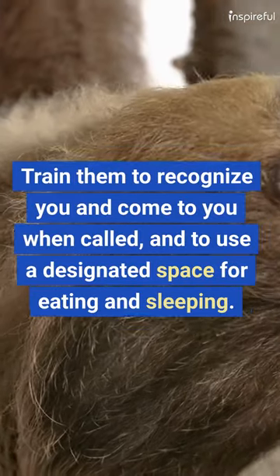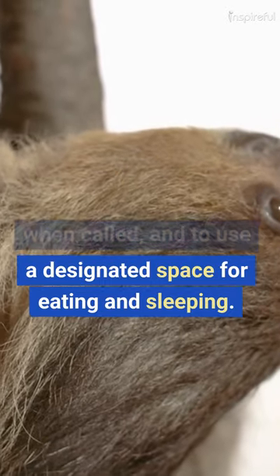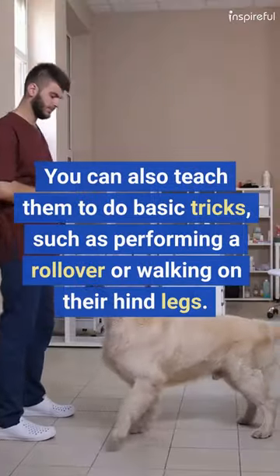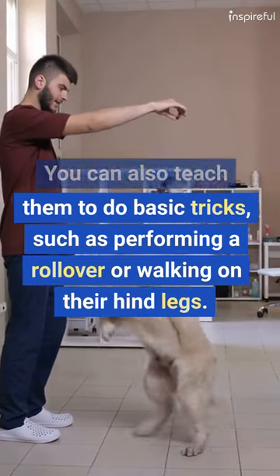Train them to recognize you and come to you when called, and to use a designated space for eating and sleeping. You can also teach them to do basic tricks, such as performing a rollover or walking on their hind legs.